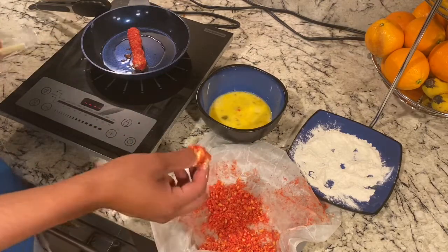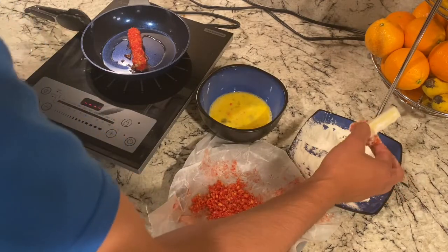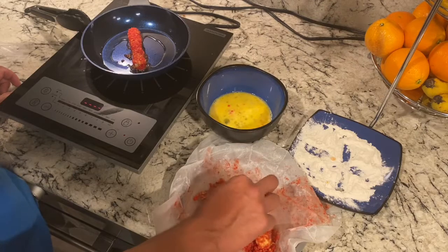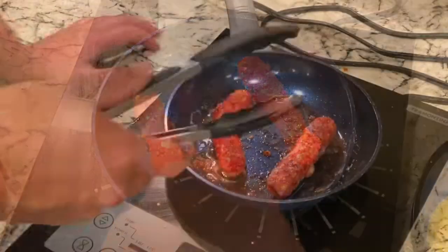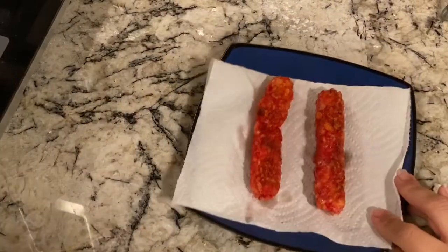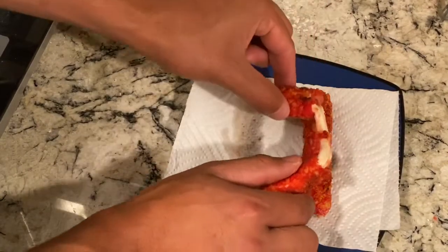Repeat the process for the other one — we're doing two since there's two of us. Make sure you fry it; they didn't specify how long, so just keep an eye on it. Leave them in there about three to five minutes, rotating and watching. These are the hot Cheeto mozzarella sticks — we can tell we overdid it a bit, but the point is to get the cheese melted.